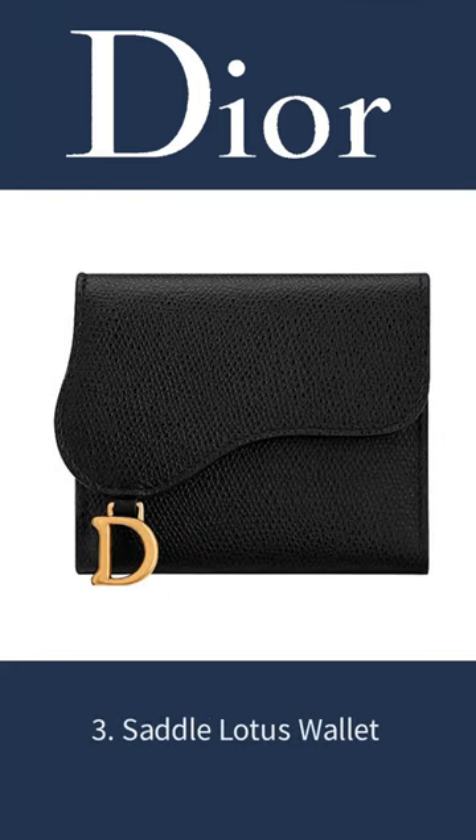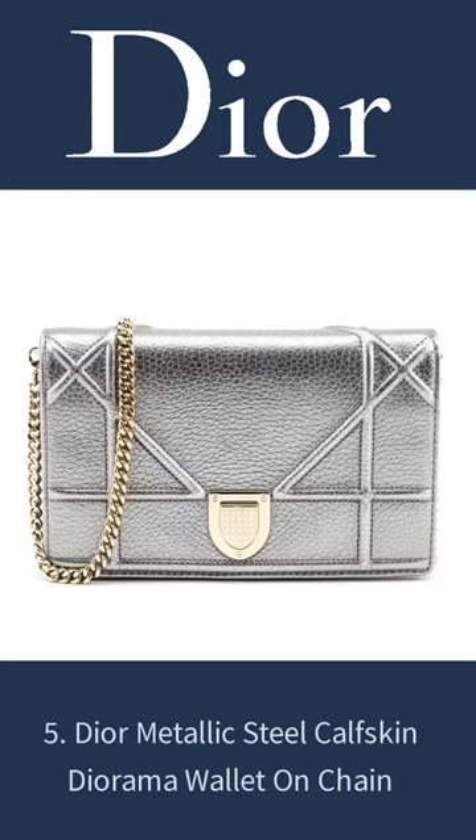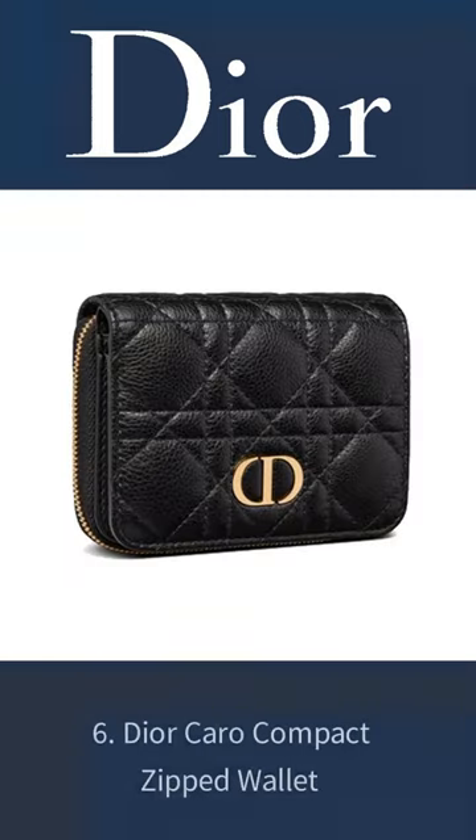3. Saddle Lotus Wallet. 4. Lady Dior Lambskin Wallet. 5. Dior Metallic Steel Calfskin Diorama Wallet On Chain.